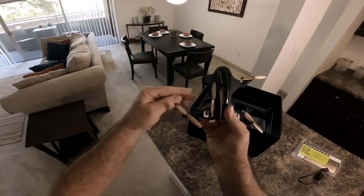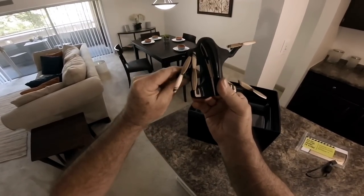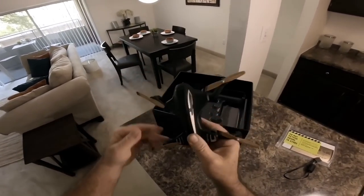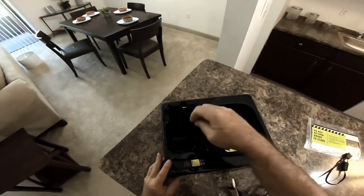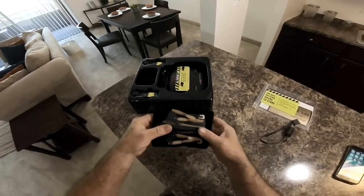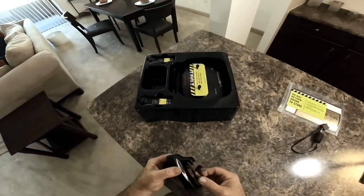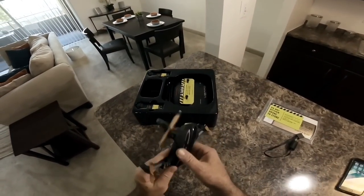When you go to fold this in, you fold the front in first, then the rear. If you fold the rear in first, you won't be able to fold the front in — that's why they have the arm bent like that, so it folds all the way against the body. It also has a little carry pouch that the drone will fit into, but the controller won't fit in there too, so what good is the pouch? Kind of stupid.